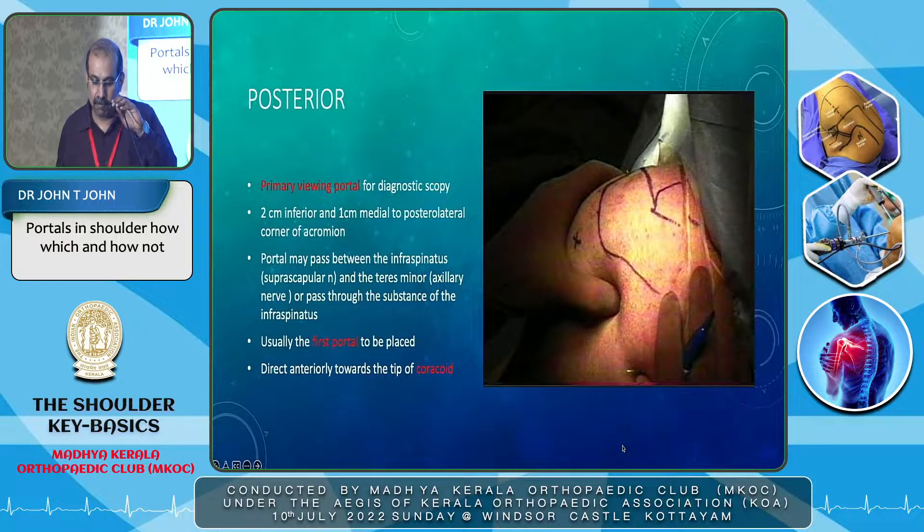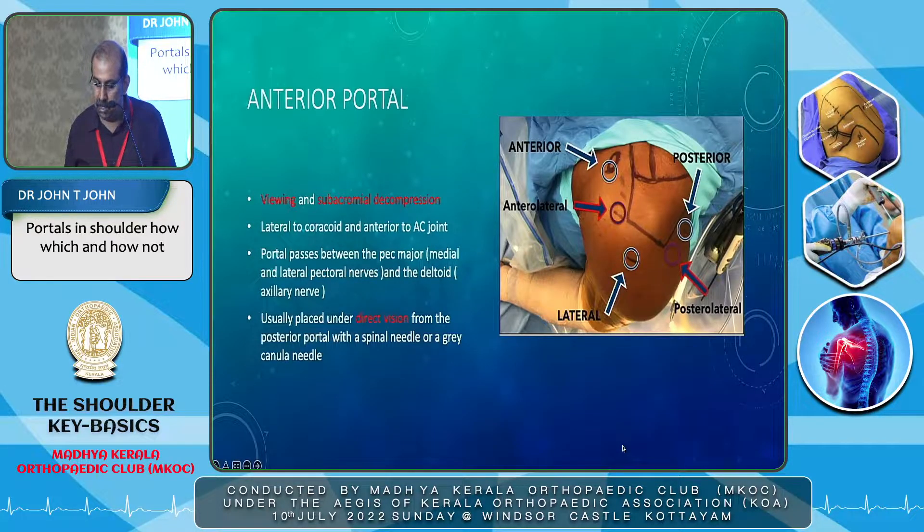We will go through a few basic portals and when to use them. The first is the posterior portal — that is the most important portal and the primary viewing portal for any diagnostic scoping. It is usually 2 cm inferior and 1 cm medial to the posterolateral corner of the acromion, and it is usually the first portal to be placed. When putting the scope, you direct it towards the coracoid. You have to feel the humeral head, move it, feel the soft spot, and then introduce it. We will go through the video later on.